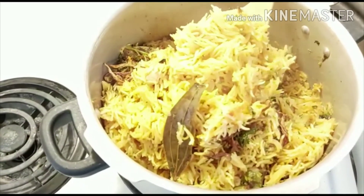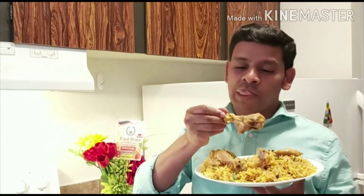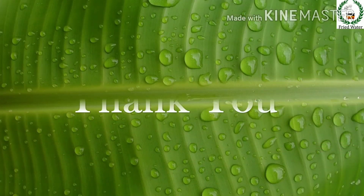Our delicious chicken biryani is ready. Eating biryani using your hand is more comfortable and enjoyable. Mmm, the taste is wow — the chicken pieces are so tender. Super biryani! Try this recipe and let us know your comments. Don't forget to give this video a thumbs up. If you haven't subscribed to my channel yet, please subscribe. See you in my next video, thank you!